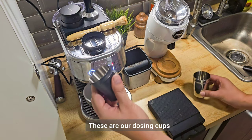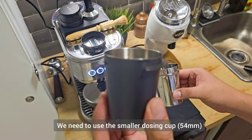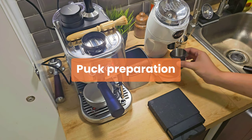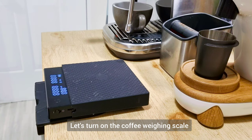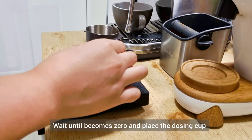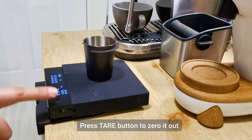This is our dosing cup. We need to use the smaller dosing cup, which is for the 54mm porta filter. Now let's turn on the coffee weighing scale and wait until it reads zero. Then place the dosing cup on the weighing scale and press the tare button to zero it out.